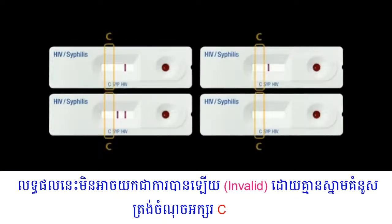If no line appears near the letter C, conduct the test again with a new test device and new disposable capillary pipette.